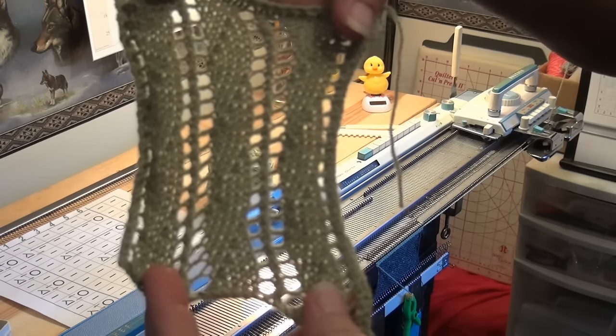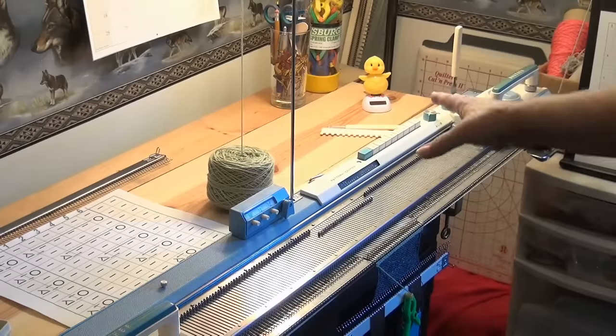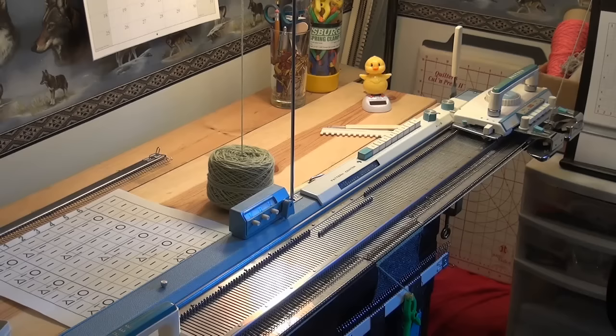Here is a sample of that wavy lace that I showed hand tolling, but now I worked it up on this machine. This is a push button machine that came out before the punch cards did.